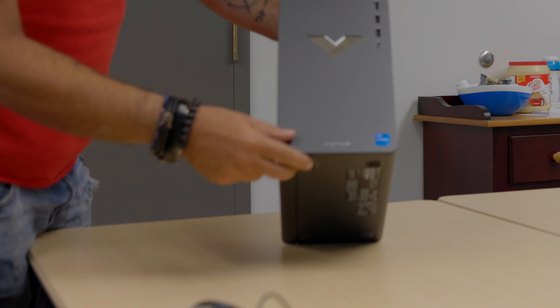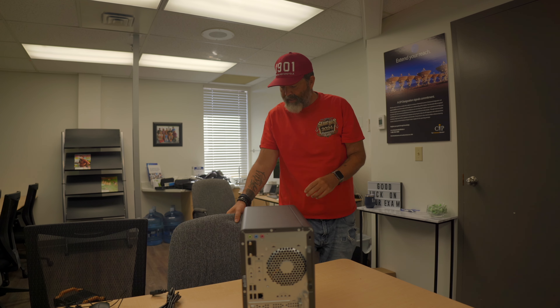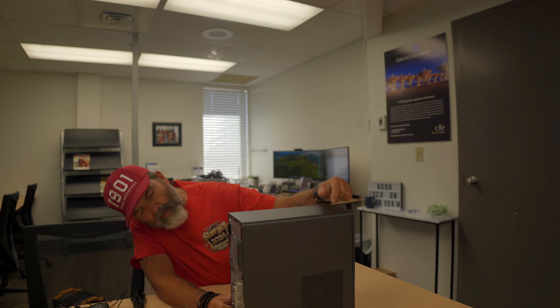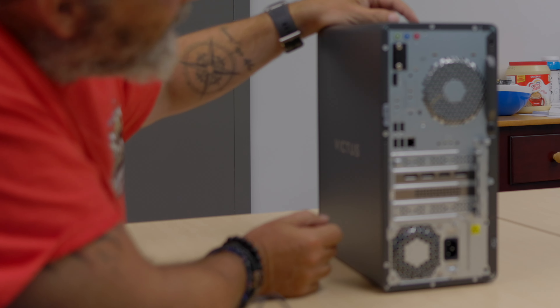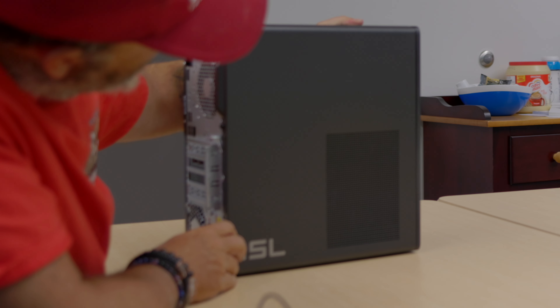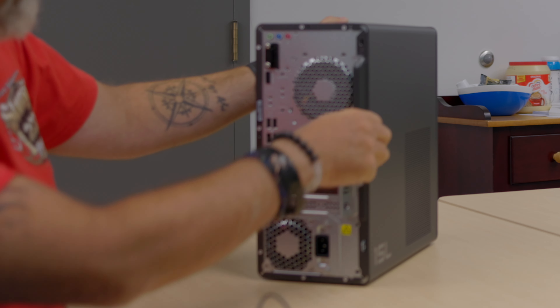Intel Core i5 sticker right there. If you were to want to open this up, it looks like this side possibly — it's just one screw. But I don't have any screwdrivers, so we'll do that in a different video. It's not a tool-less system — can't just slide that off.